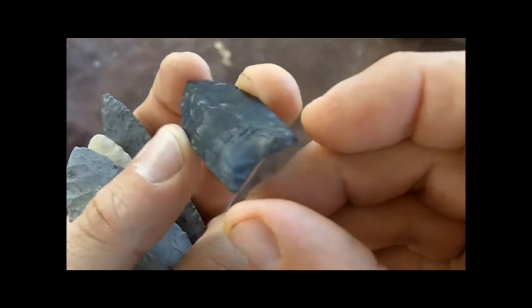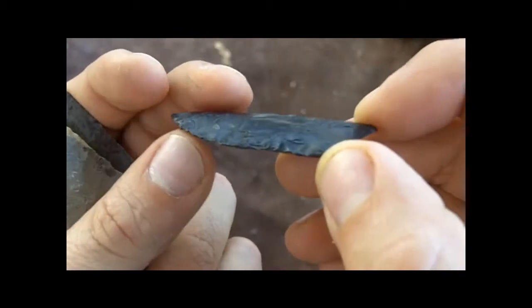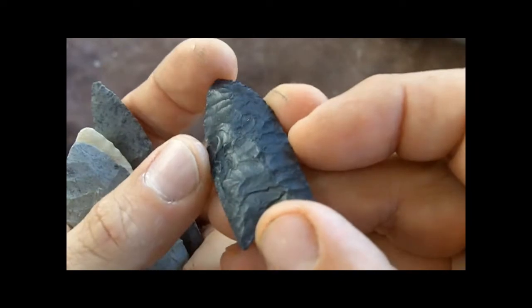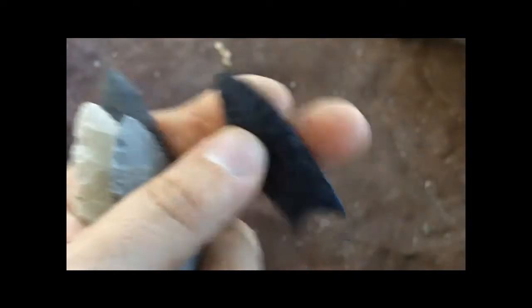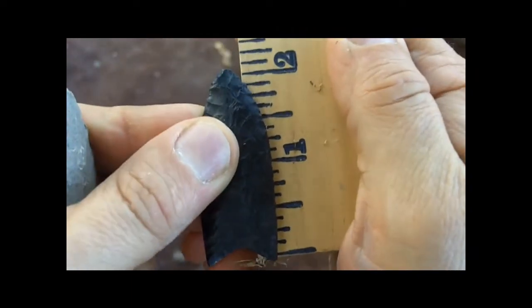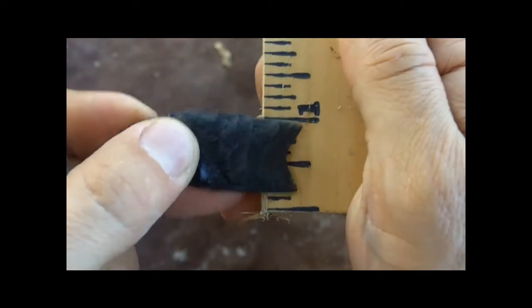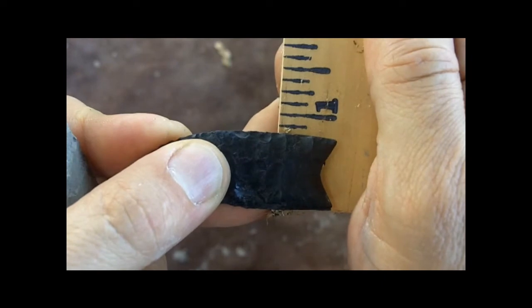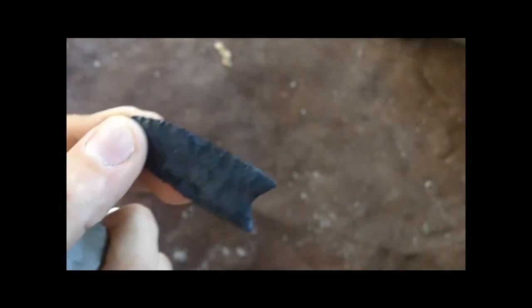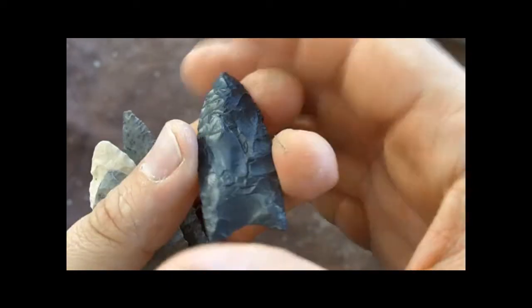This one is from South Dakota, from a mastodon kill site. I'm just amazed at how small this one is — it's only about a little over two inches long, two and one-eighth inches long.